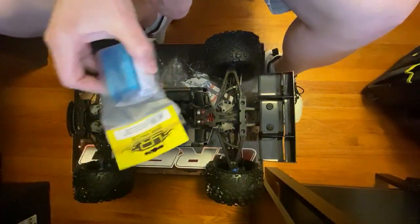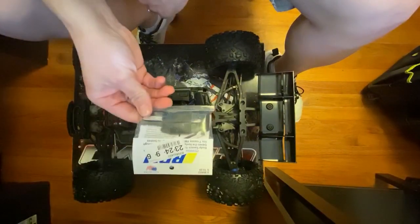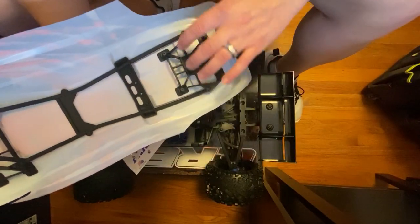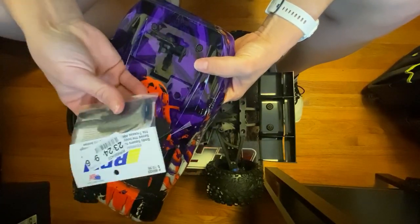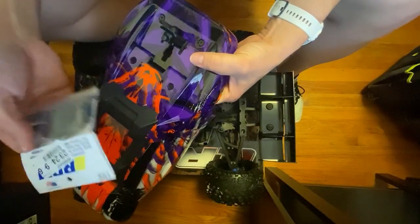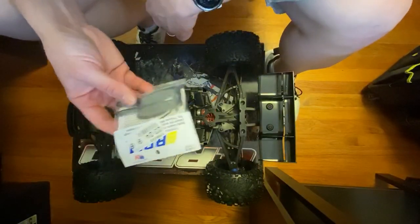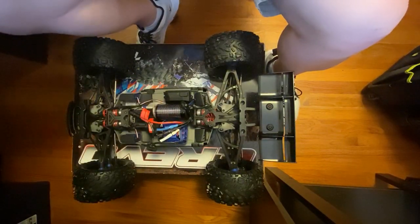Then we have the RPM body savers, and I absolutely love the new design of these. They've been known to have screws pull through, and these RPM body savers give more surface area to the body so the mounting points don't rip through the lexan body. These were seven dollars, and I think it's well worth seven dollars versus a 30 or 40 dollar body. So we'll be putting those on as well.